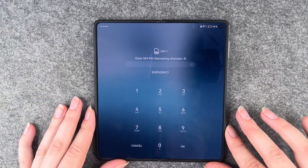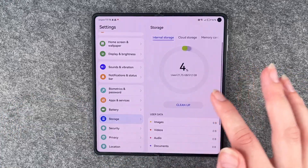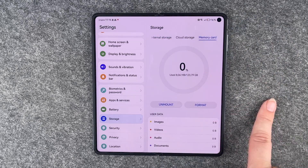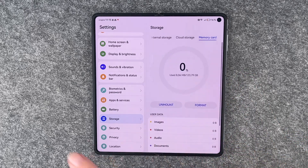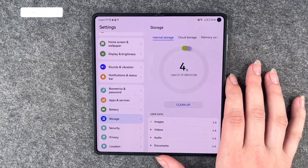Now the first thing we need to do is to unlock our sim card again, and if we go to settings now we have the internal storage, the cloud storage, and the memory card here. This is empty so you can put as many things on it as you like, or well, till it's full.